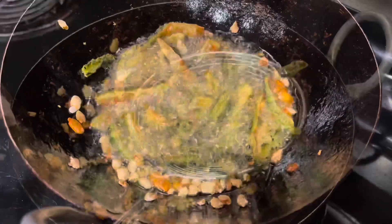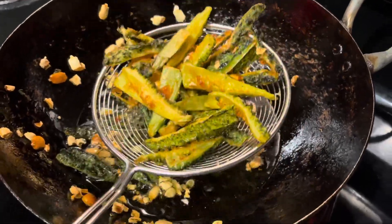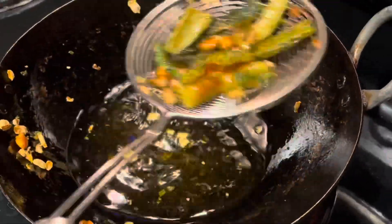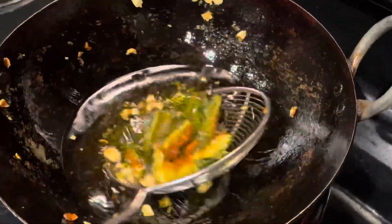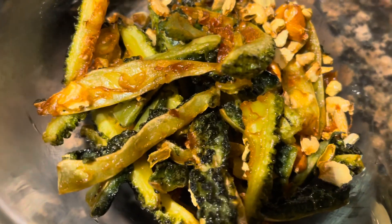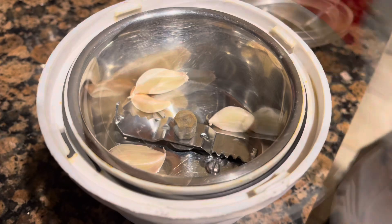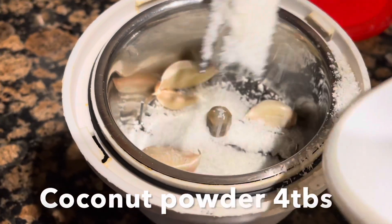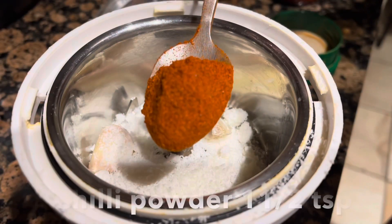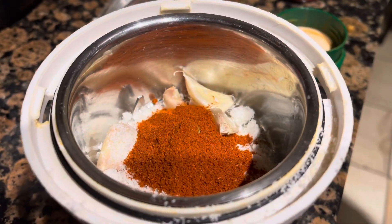It is good to fry it. Fry it in hot oil. It is good to cook it. Then add 4 tbsp of dry coconut powder. Then add 1 tbsp of chili powder.